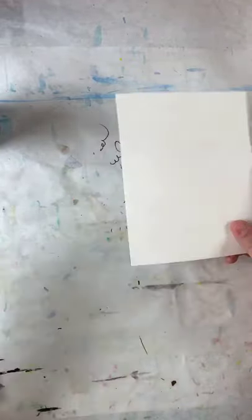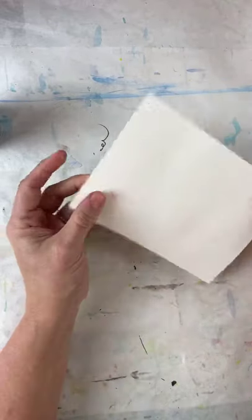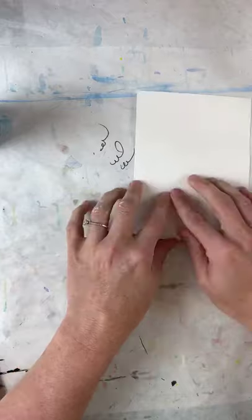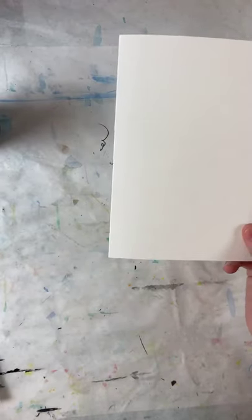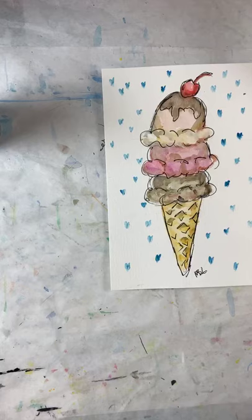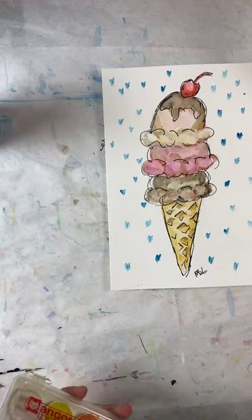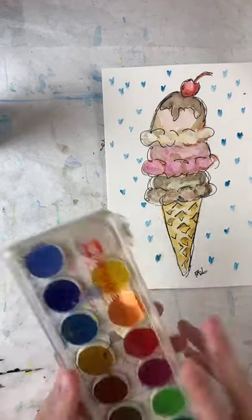I'm still going to have a practice session, so I've basically halved one of those pieces of paper — this is just a half sheet we're going to do our lesson on. Then I'm going to draw my ice cream cone on this watercolor paper card. We will be doing this gorgeous thing here — doesn't it just look so good that you want to eat it?